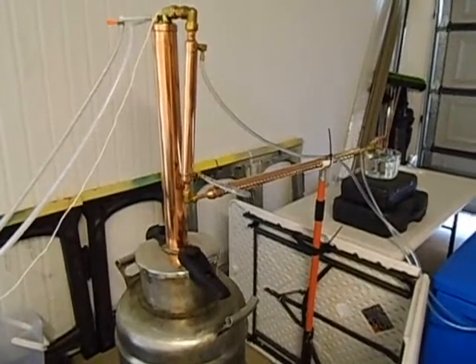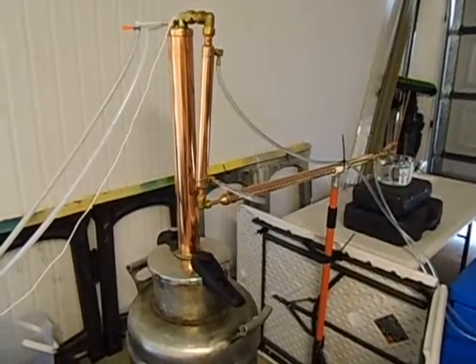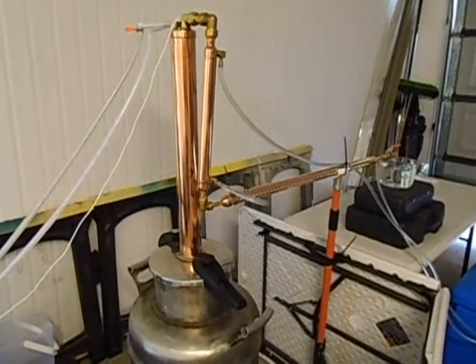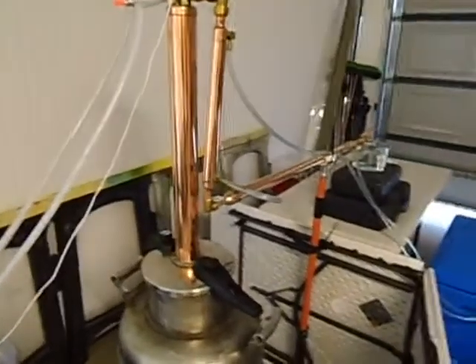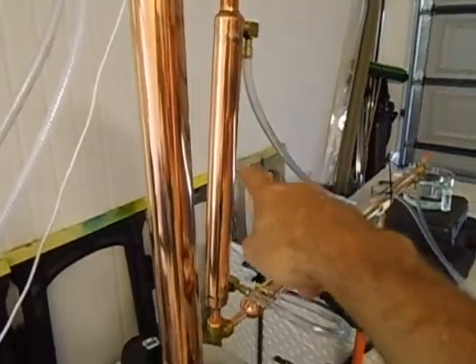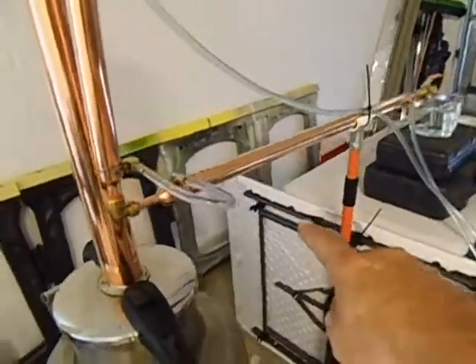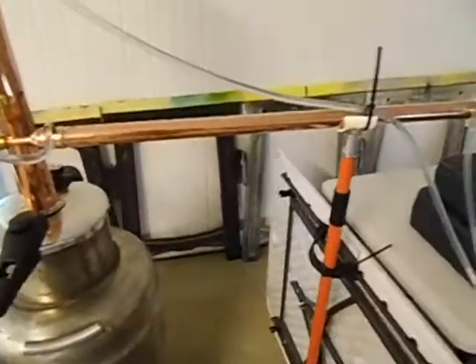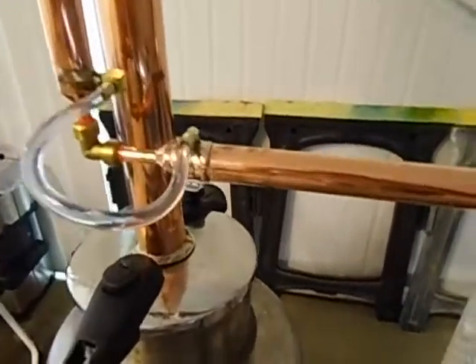G'day YouTubers, I would like to show you a quick video of how the 600mm column is running. Currently I've got the extra condenser on, plus a main condenser which is a new one I made, slightly longer — about 75cm long — still on the same principle.